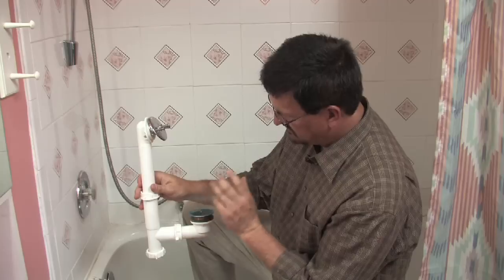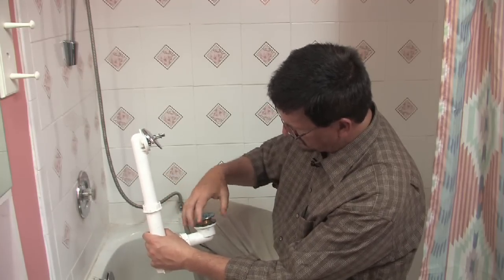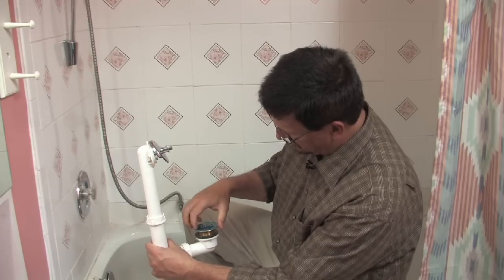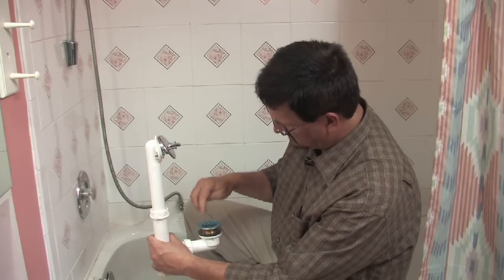Now if it's stopped up in the grate, all you need to do is remove it. You can do it one of three ways — you can pull this out. It's usually a screw right here in the middle; you pull that and this grate will come right off. Then you can just stick a wire or something down in there and get the clog out.